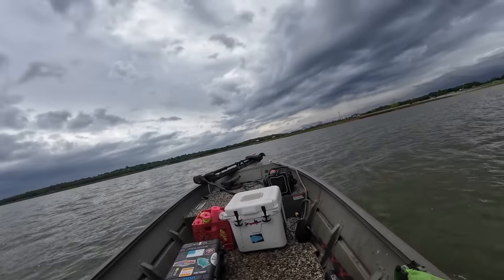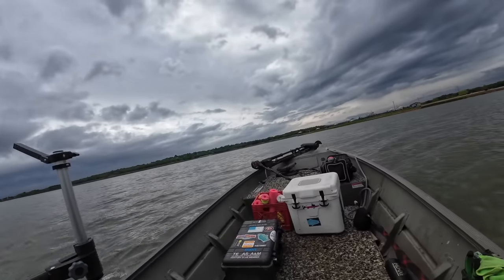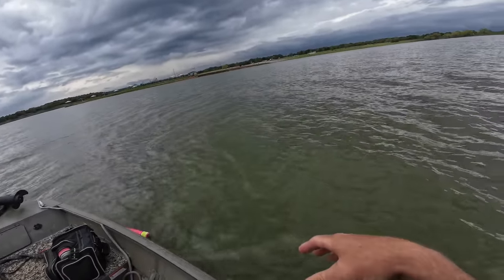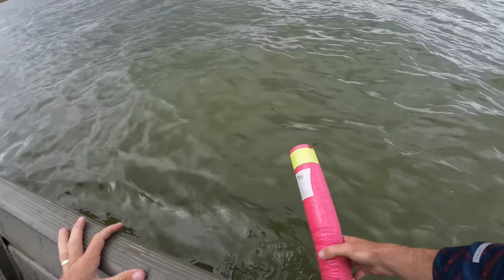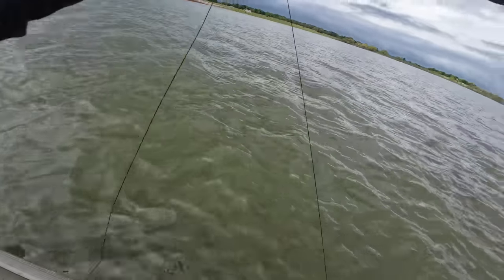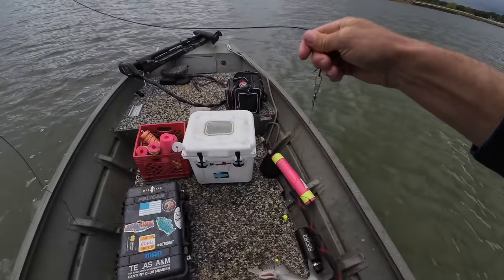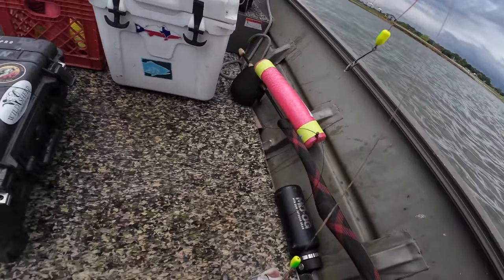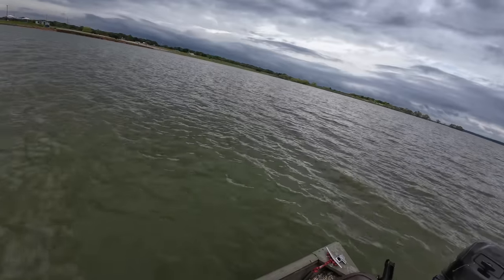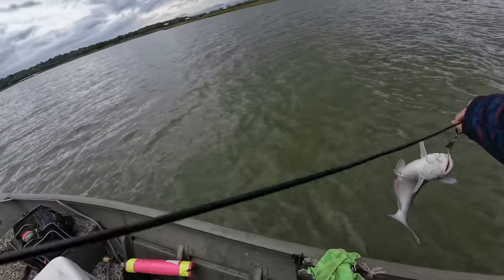Oh, I think we got one. I was just driving by our second spot and the jug turned slightly — it didn't bop under, it just looked like it turned. I feel it already, feels like a good one too. Great catfish right there guys! That's not even at our first spot, it's just on a stop-off point — this is the shallower one. That is going to be a good dinner right there. Just a couple of those and you're set.